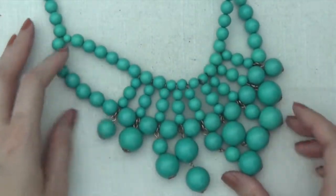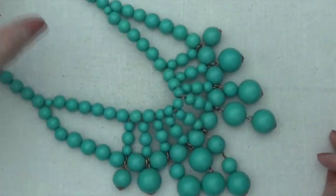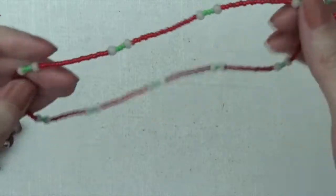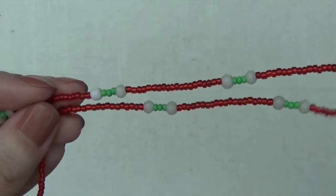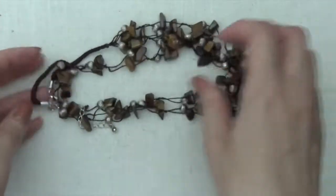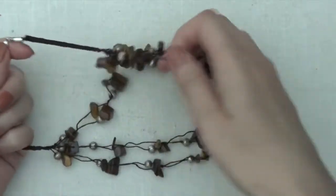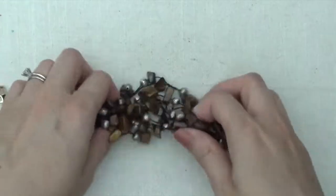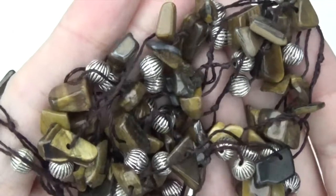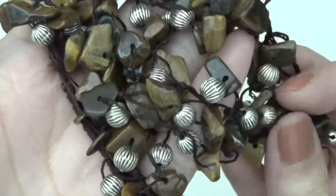Statement necklace here. And small beaded necklace, barrel clasp, seed beads. Okay, this one multi-layer — see the clasp here. And this one's a little tangled, but you can see kind of how it goes. Tiger's eye chips, really pretty. Some silver tone beads in there too.